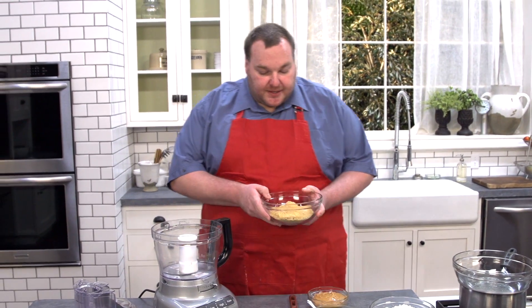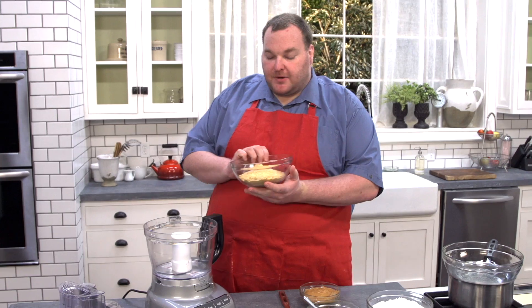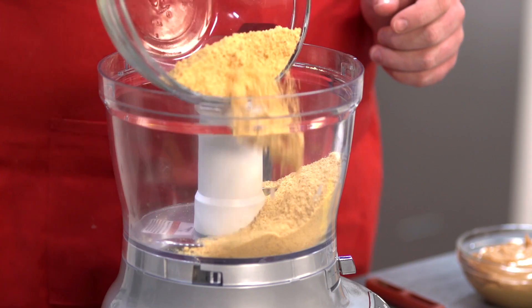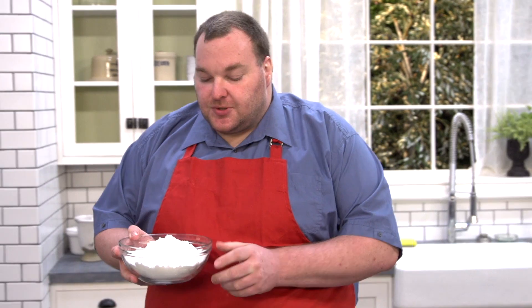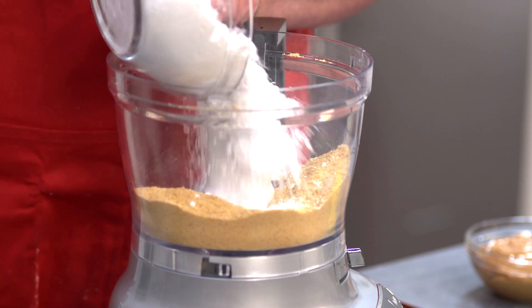First things first, we've got our food processor and we're going to put in one and a half cups of graham cracker crumbs or just crushed up sweet cookies. Next we've got our sugar — icing sugar, or powdered sugar, or confectioner's sugar depending on where you live. We've got three and a half cups going straight in.